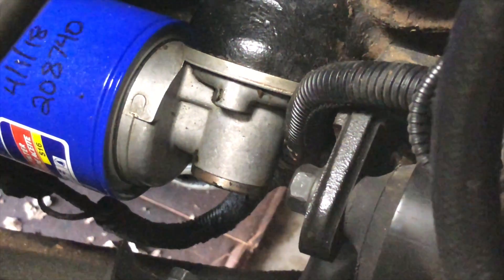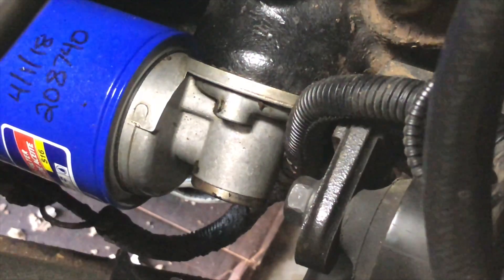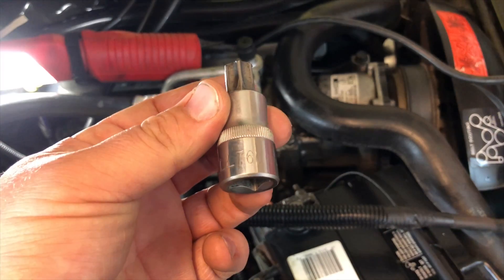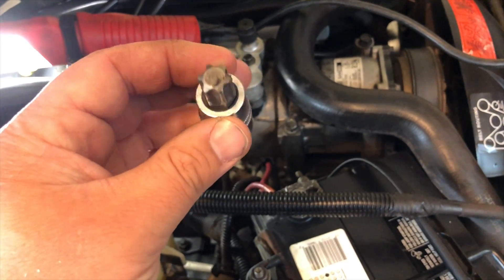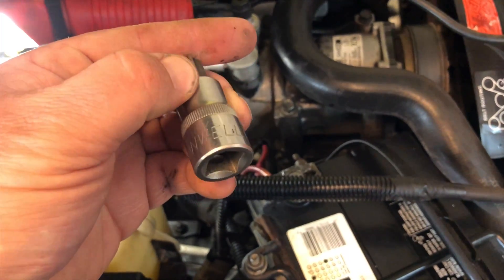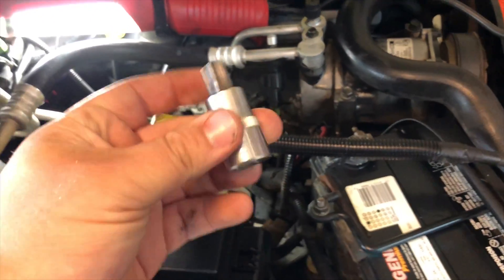This oil adapter leaks. We're going to take it off and reseal it. It's all the way down there. I read that it takes a T60 Torx to get in there. This is a crappy little Cornwell socket — let's see if it fits.